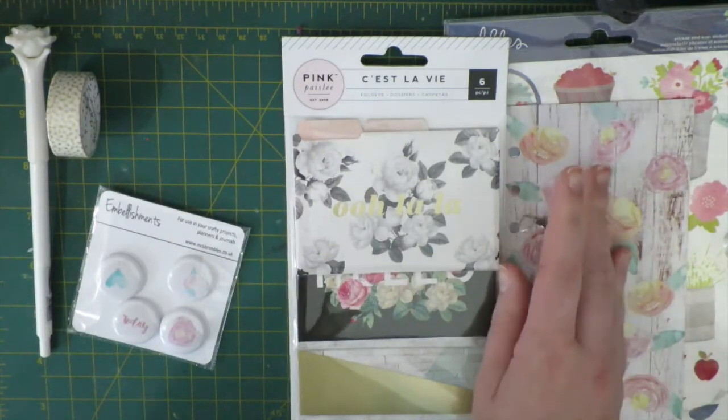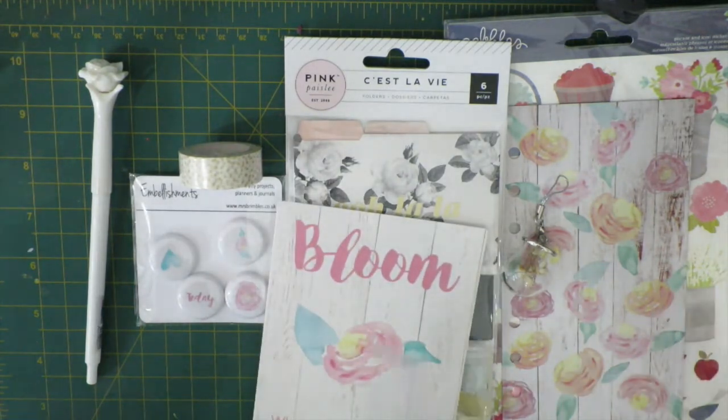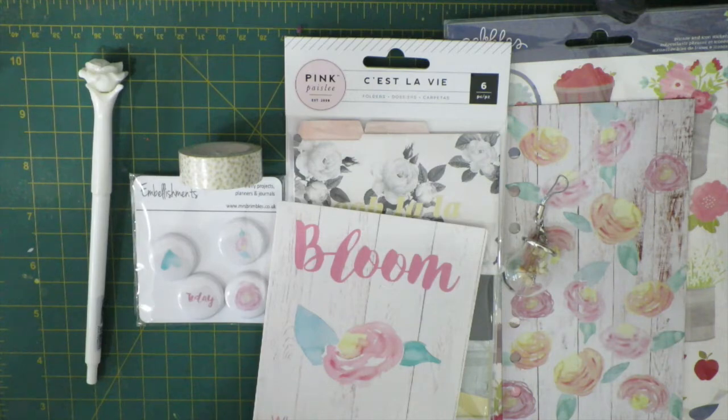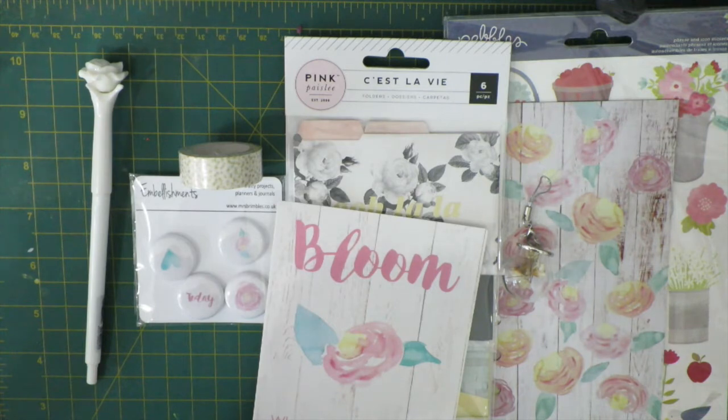So that is everything in this month's Brimble's Personal Size Planner Box. It's absolutely fabulous — Anna does a wonderful job curating it. I'll pop all the links to things you can still pick up in her store down below and in my corresponding blog post, because a lot of this will be available there. If you like the box, definitely go and subscribe. If you also like this video, leave me a thumbs up and let me know what you think in the comments, and let me know if you're interested in seeing the things I do with this box this month. Thank you very much for watching — I hope you guys are having a wonderful day, wherever you are in the world, and I will see you guys in my next video. Bye!